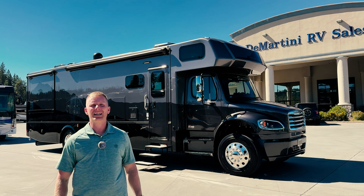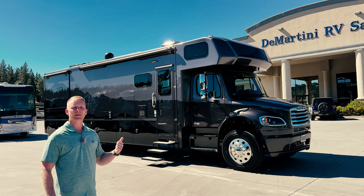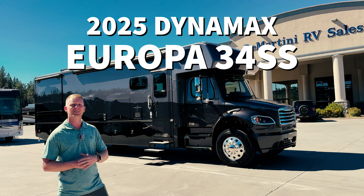What's up guys, this is Brent Demartini at Demartini RV. We just got in the new 2025 Dynamax Europa 34SS - it's a brand new floor plan. I'm really excited to show you guys, let's go check it out.